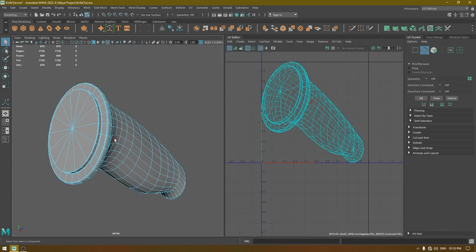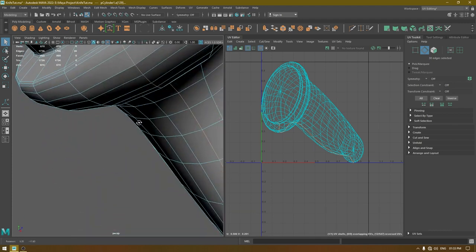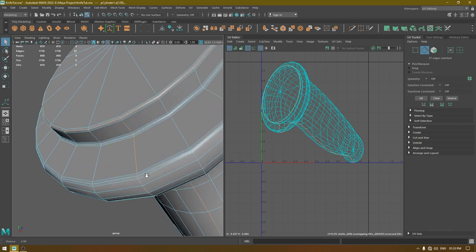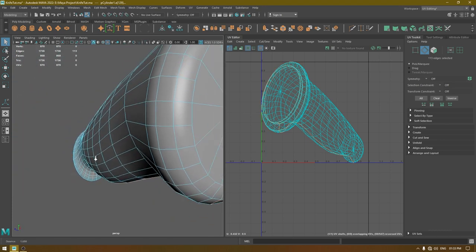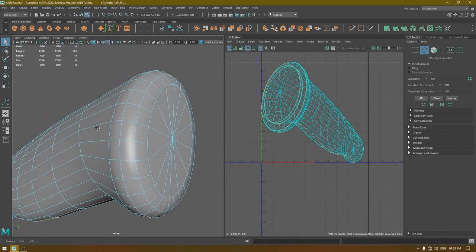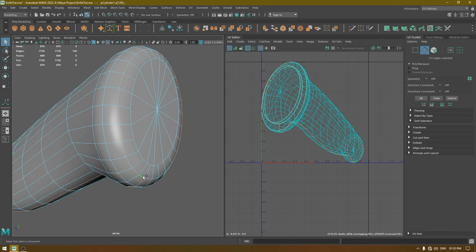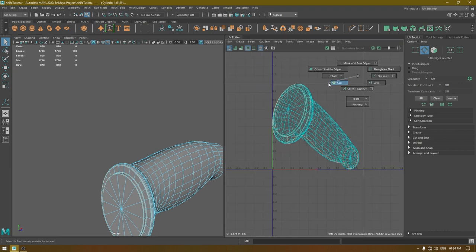Go to edge mode and create a seam. Deselect this edge, deselect this edge, select this one. Select this one again. Now go to your UV editor and in edge mode cut these edges.